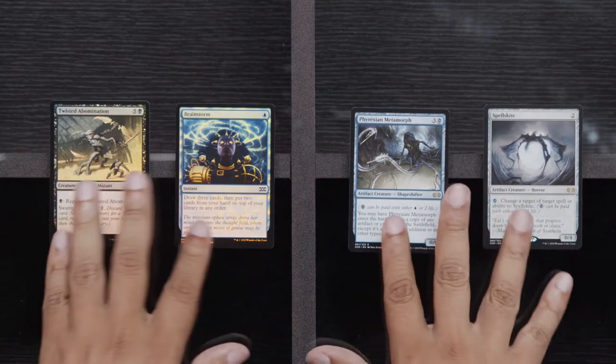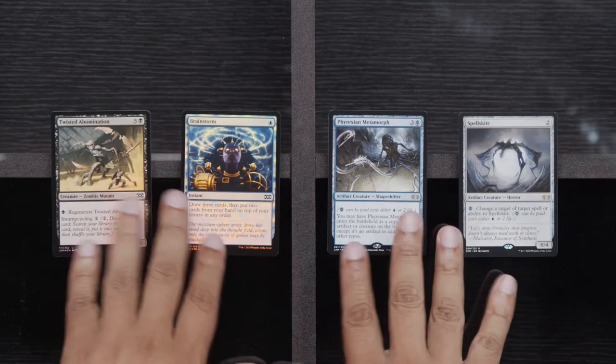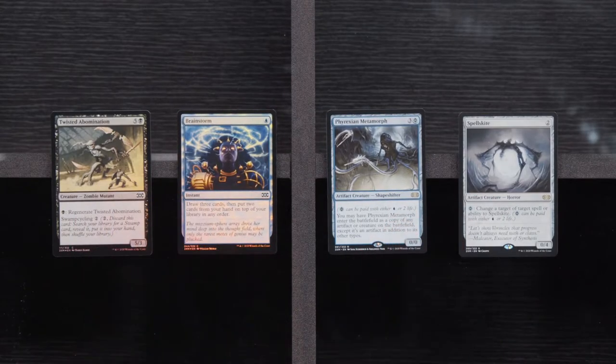The cool thing about opening these packs is because they're so spread across the history of Magic that you just see a lot of combos when they show up. You're just like — Spellskite, Phyrexian Metamorph — this reminds me a lot of playing Birthing Pod. Foil Brainstorm is just beautiful — somebody who plays a lot of islands will never get tired of seeing Brainstorm. It's much better when I'm the one casting it as opposed to somebody else.